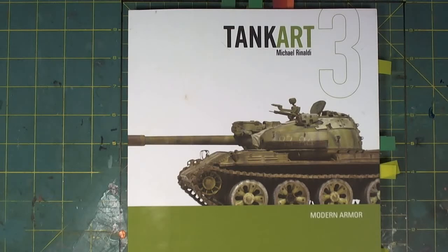Then we go into Vol 3, which says Modern Armor — let's call it Cold War armor, because if you're looking at modern armor, what we consider modern is post-1990. Then we get Vol 4, which is more modern German armor, late war. All four volumes are magazine articles written by Michael, using his subjects and the steps he took to achieve the final reveal.